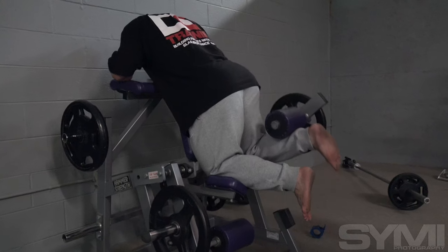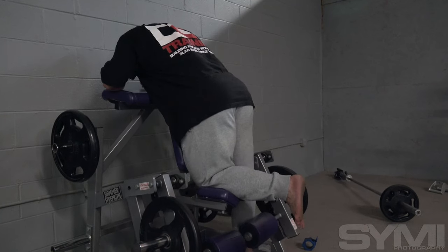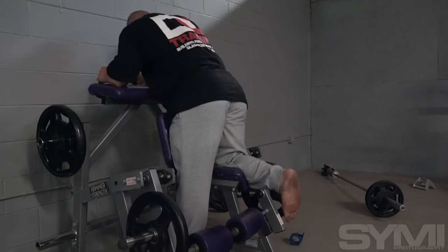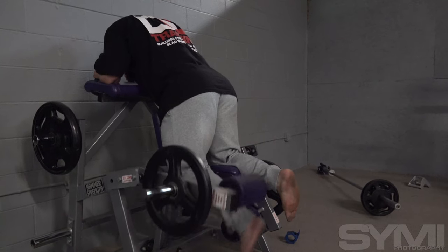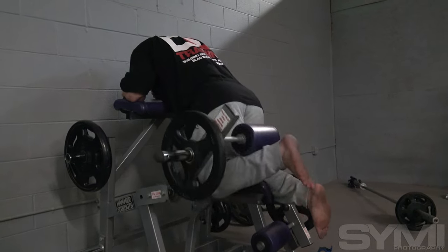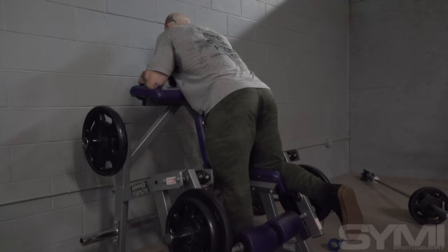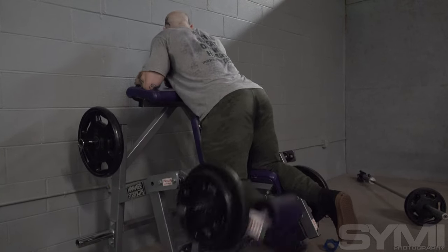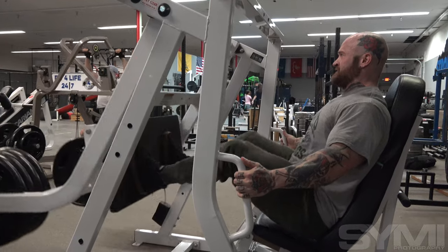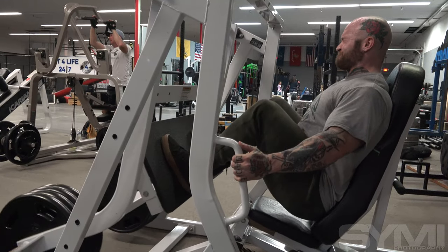Next we went into the kneeling single leg curl — another really good movement that we like. We worked into a top set and a back-off set on that one. Touching on what was said, we alternate hamstring movements; we'll do lying leg curls as well. Anything with your hips bent is going to hit more inner hamstrings, whereas lying is going to be more outer. Generally anything like a stiff leg is going to hit both sides of your hamstring, in and out. So we want to hit all areas of the hamstring — sometimes seated, sometimes kneeling or lying.